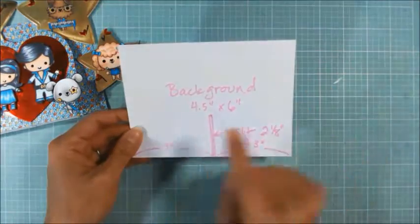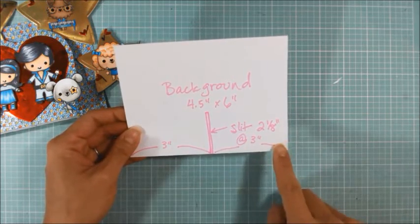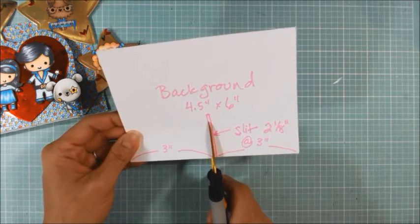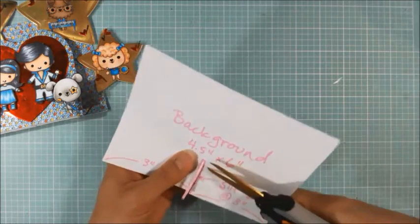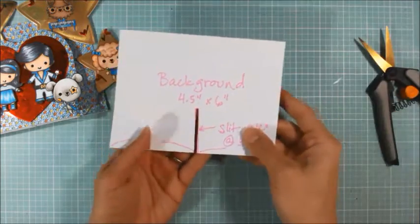So the background piece, I cut four and a half inches by six inches — this is the long side here. Then I cut a slit right at the middle point at three inches, and I cut that at about two and an eighth inches high from the bottom.